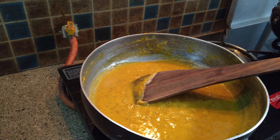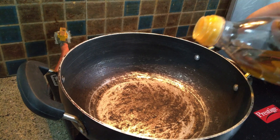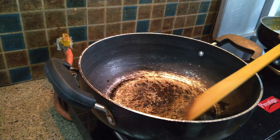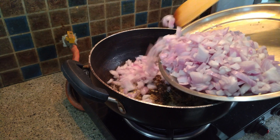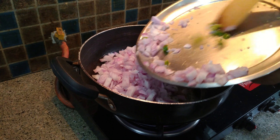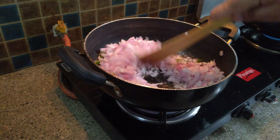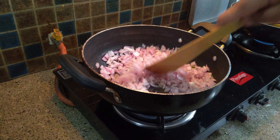And let's prepare the tadka for the paneer burji. First, we have to add oil and a small tablespoon of jeera. When the jeera is well roasted, we have to add onions and green chili into it. Now, we have to cook it till golden brown color.